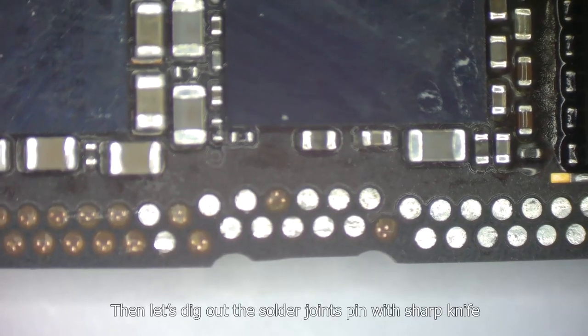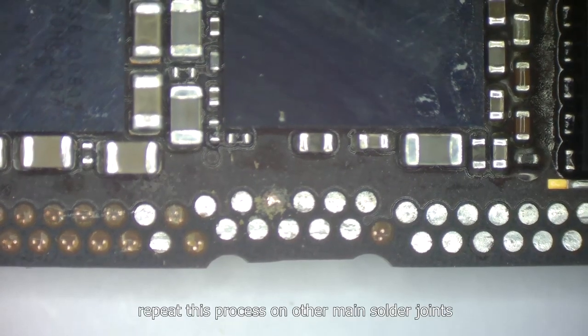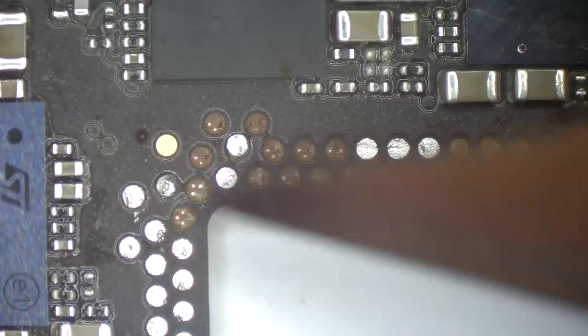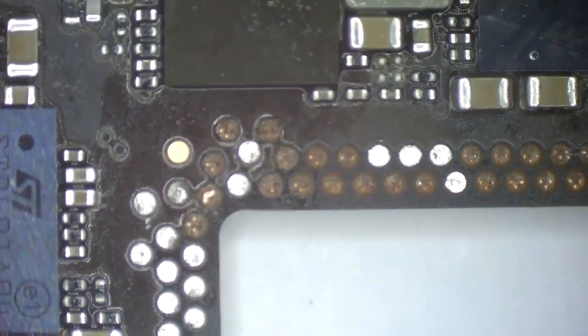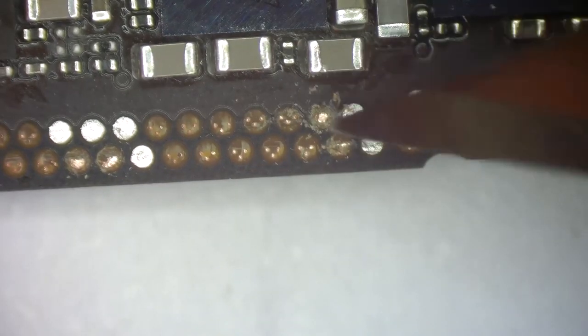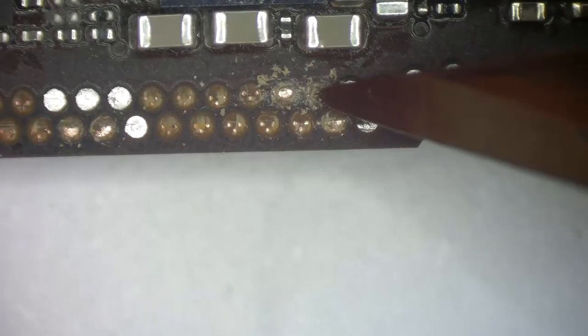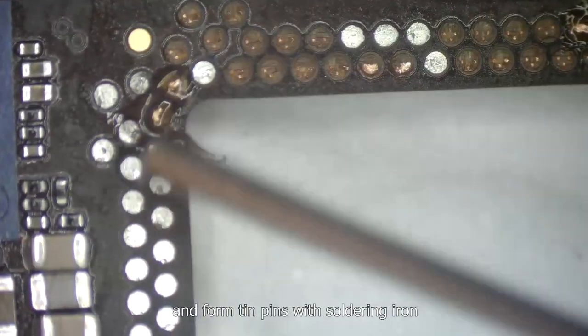Then let's dig out the solder joint pins with a sharp knife and clean them one by one. Repeat this process on the other main solder joints. After digging out the main solder joint pins, apply solder paste on them and form tin pins with a soldering iron.